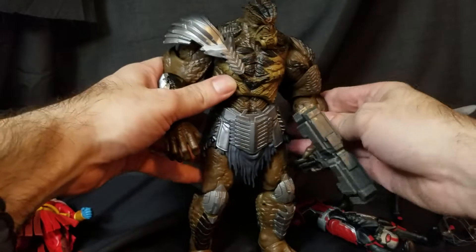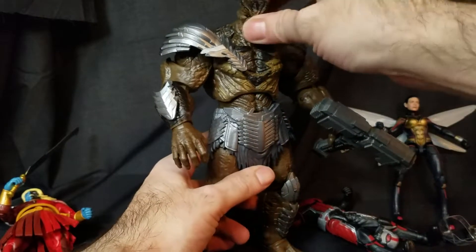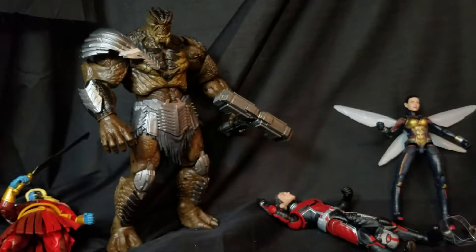It's just so highly detailed and looks cool — big ol' monster. This body buck wouldn't make a bad base if they decided to do something like Bi-Beast.